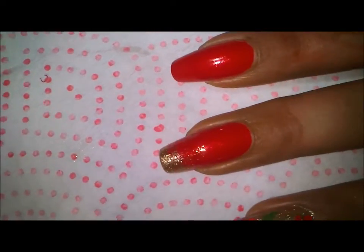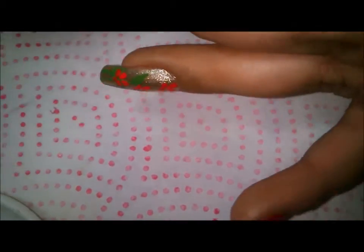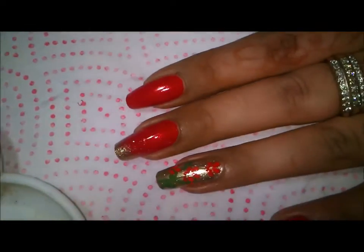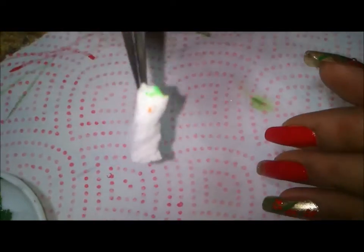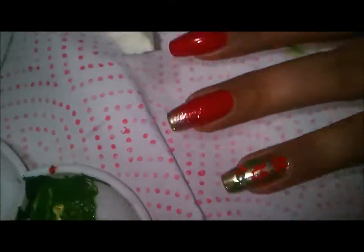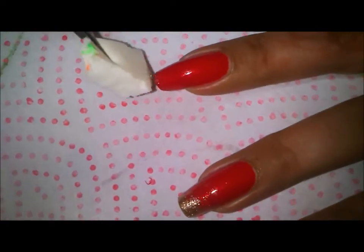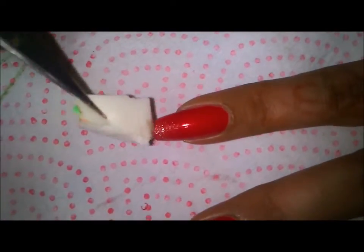For the middle finger, I'll be taking out my golden polish into the plate. Then I'll take a simple piece of foam and hold it with my tweezers like so. I'll dip it into the polish and then, concentrating on the tips, I'll apply the golden polish slowly onto the tips. I'll take out more polish and concentrate it on the tip area.